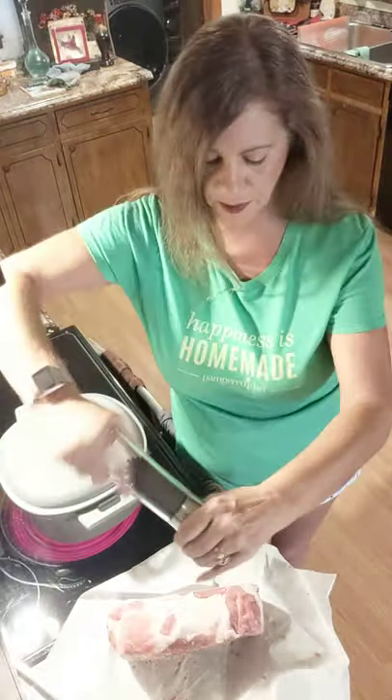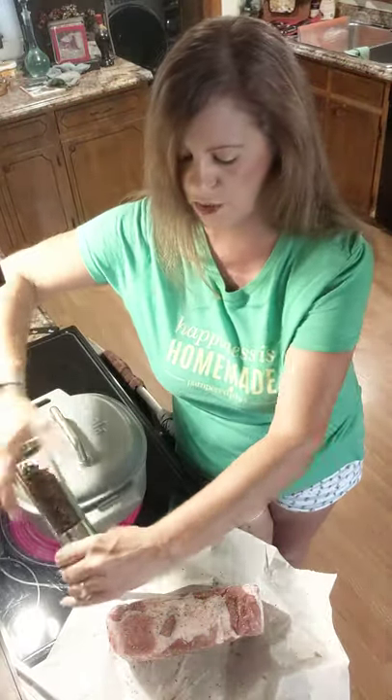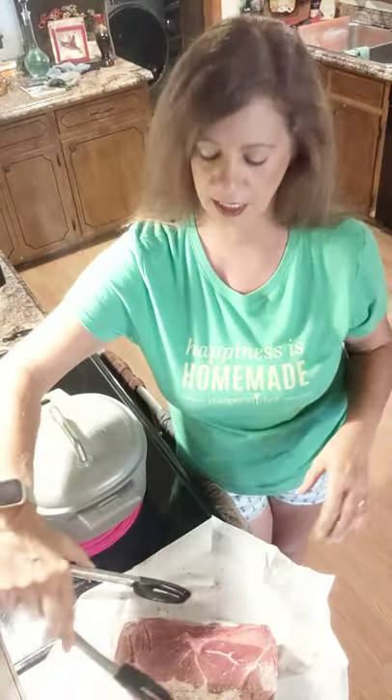The average home cook does not use as much salt as you're supposed to on meat, and if you did, you would have more restaurant-quality flavored meat. So that is just another tip I wanted to give you today.